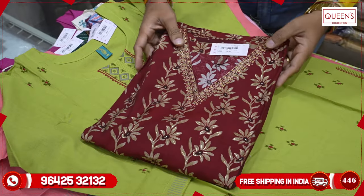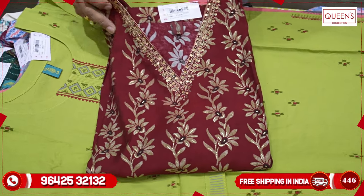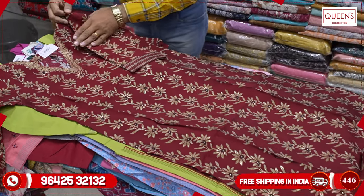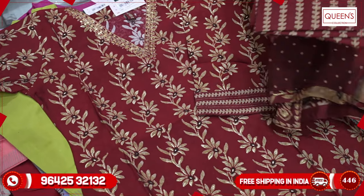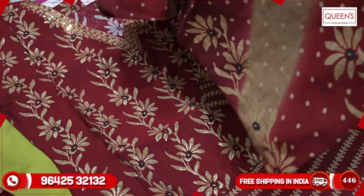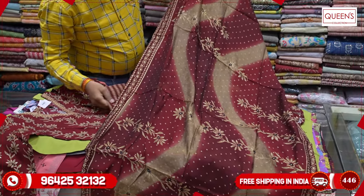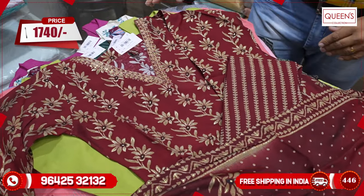They also have a V-neck variety with a lot of customer demand — a very lovely variety with heavy quality model fabric and great embroidery pattern. They have a variety of 3/4 sleeves and a great sleeve style with a happy tail ring pattern. A small print on each sleeve — the same fabric for top and bottom. The top, bottom, and dupatta are all the same fabric with no compromise, and a very different dupatta. Range is only 1740 with M, L, XL, and XXL — 4 sizes available.